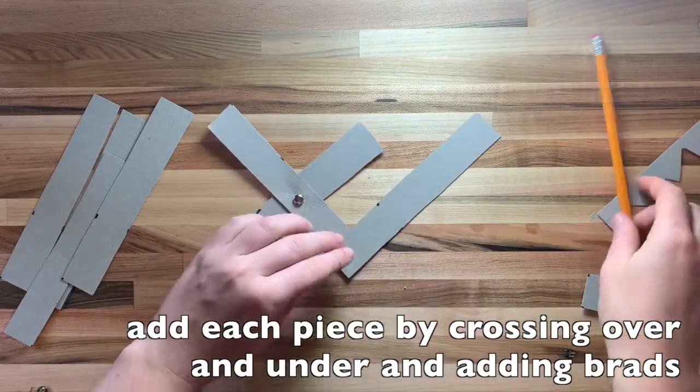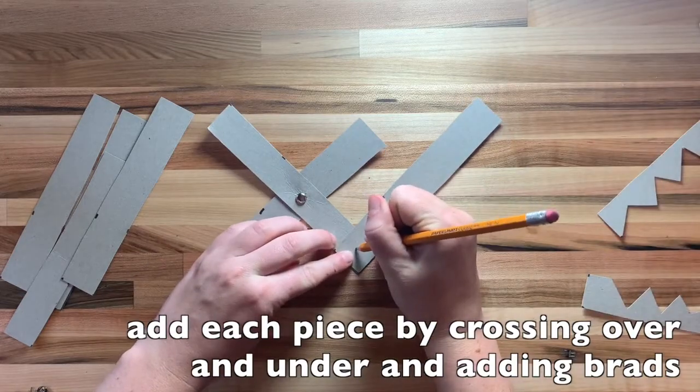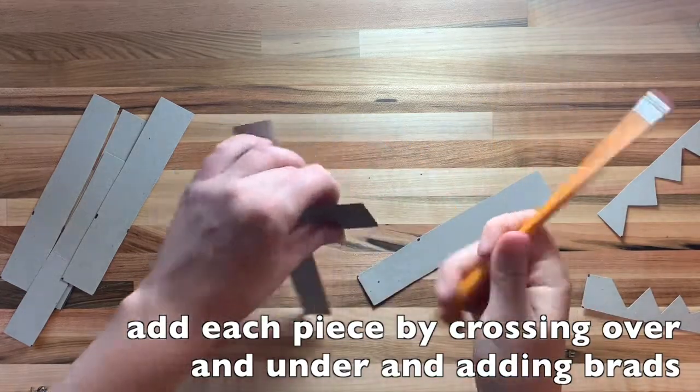Then add the next cardboard piece facing upwards in a forward slash. The next piece goes on top in a backslash. Repeat this process one more time.